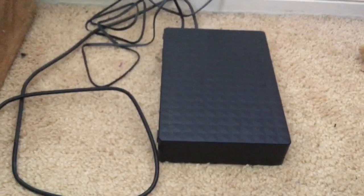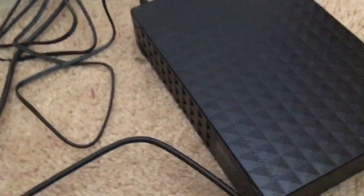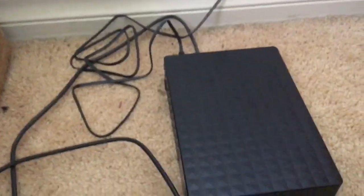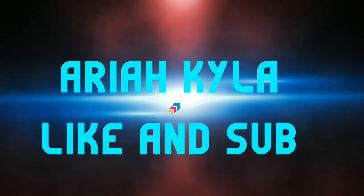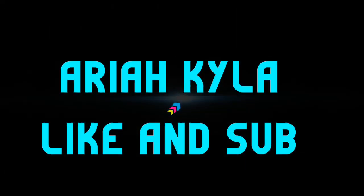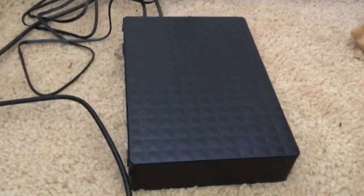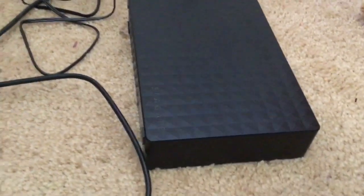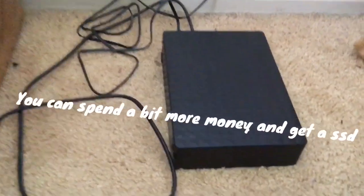You want more storage on your iPad? Well, get one of these. I'll show you how to connect it. The external hard drive I have is the Seagate Expansion 4 terabyte, for my iPad.